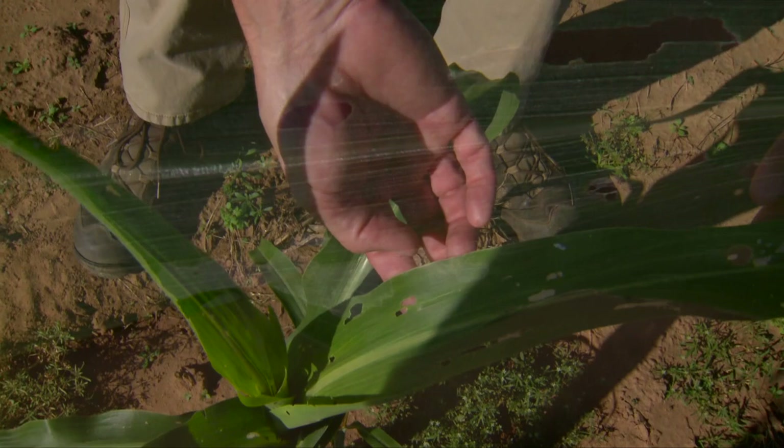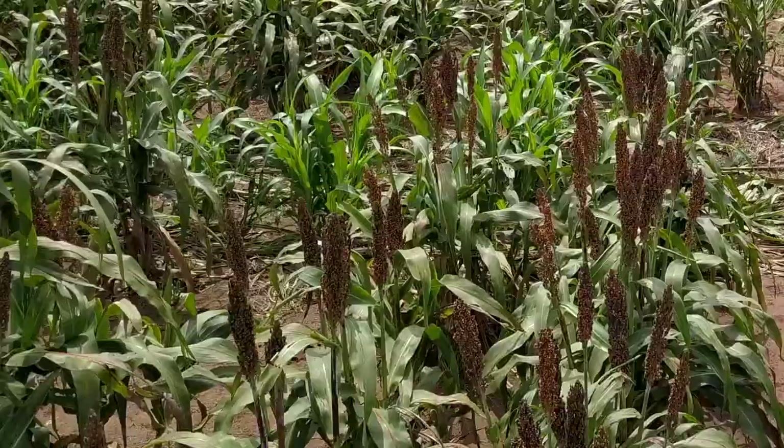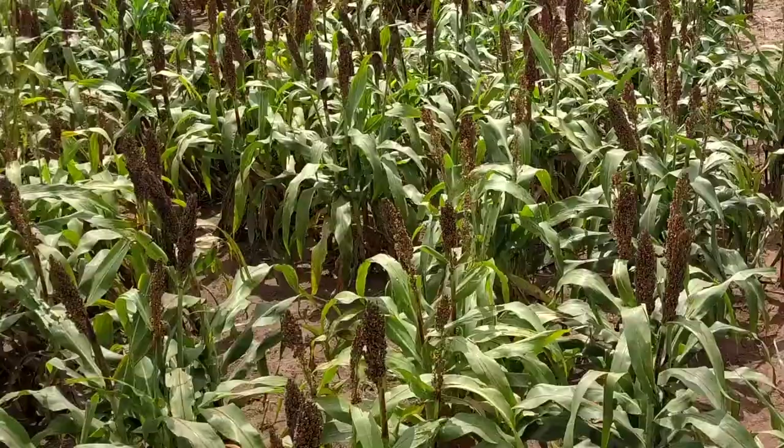With fall armyworm, we're seeing examples here and we're seeing flights occur. Anybody that's planting wheat right now, we want to make sure to let the wheat growers know that if they're wanting to accumulate forage for stocker cattle, they need to be out there early to make sure these armyworms aren't killing their seedlings as they're coming up out of the ground now.